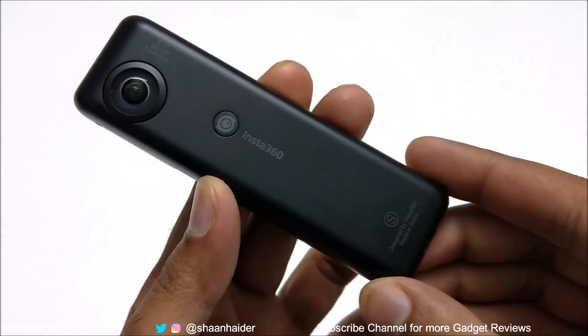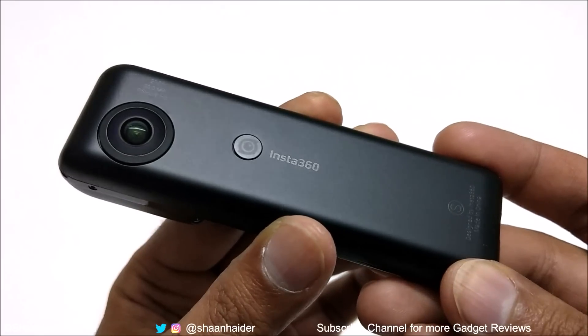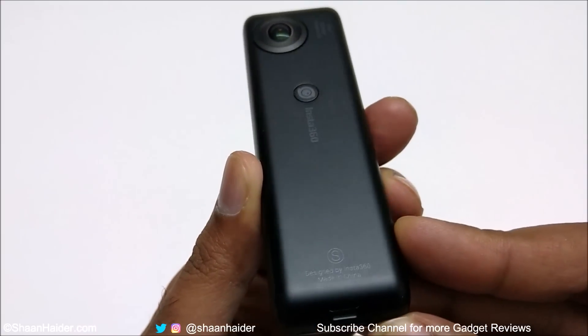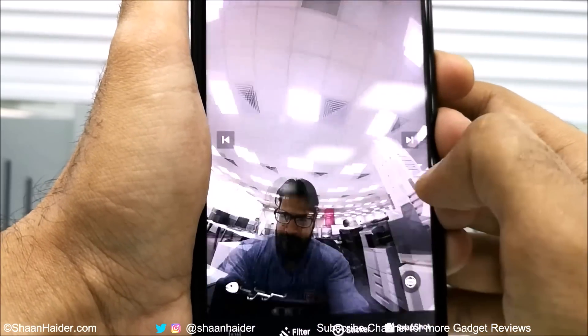Also a quick unboxing. First of all, at the end of the video, if you would like to buy the Insta360 Nano S, you can get a 20% discount by clicking the link given in the description below and purchasing your device from that link.